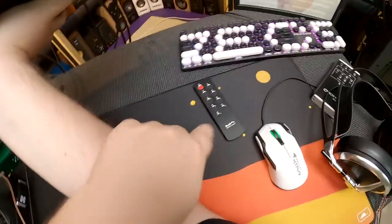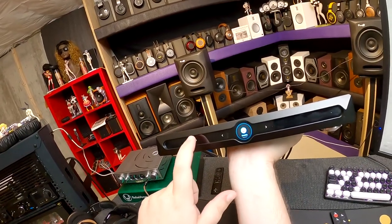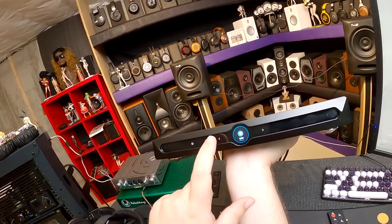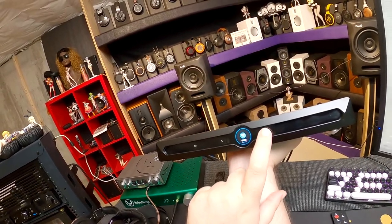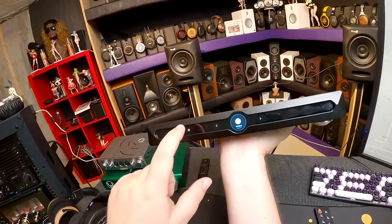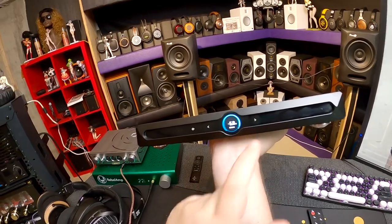The remote needs more buttons — I love the Matrix remote for other units, but this one is lacking. Hitting input lets you cycle through: Streaming, USB Audio, I2S, Optical, and Coaxial. We're currently on Streaming via DLNA. You also have Mute and Volume up/down. I actually have volume down five decibels because this thing was getting rowdy with the speakers.